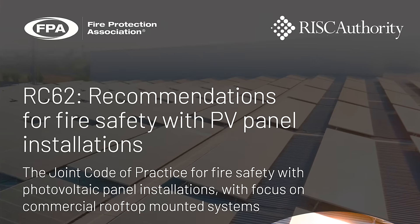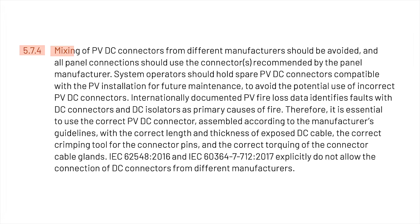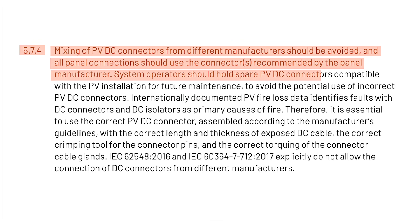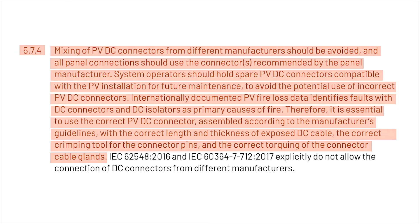The risks associated with cross-mating are further reinforced in various codes of practice for solar PV installation. Looking at RC62 recommendations for fire safety with PV panel installations, section 5.7.4: mixing of PVDC connectors from different manufacturers should be avoided, and all panel connections should use the connectors recommended by the panel manufacturer. System operators should hold spare PVDC connectors compatible with the PV installation for future maintenance. Internationally documented PV fire loss data identifies faults with DC connectors and DC isolators as primary causes of fire. Therefore it is essential to use the correct PVDC connector assembled according to the manufacturer's guidelines, with the correct length and thickness of exposed DC cable, the correct crimping tool for the connector pins, and the correct torquing of the connector cable glands.